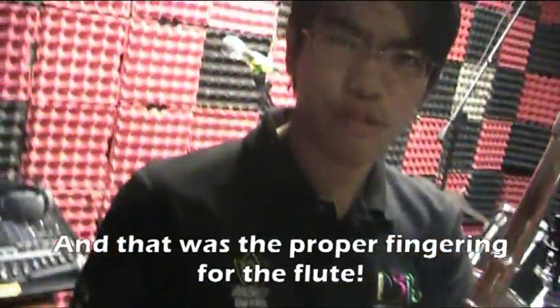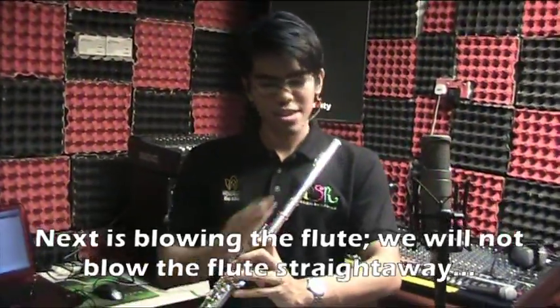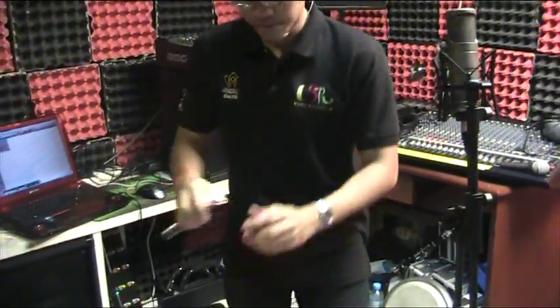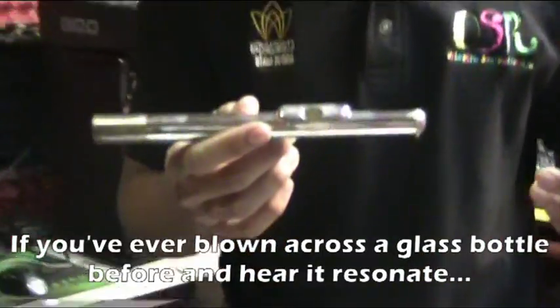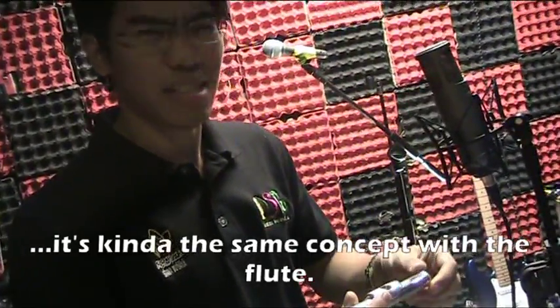Next we're going to talk about blowing through the flute. I am not going to ask you to blow the full flute straight away. Instead we're going to use just the mouthpiece. If you've ever blown across a glass bottle before — where you hold the bottle to your mouth and blow, and the bottle resonates — this is kind of the same concept we're going to use.